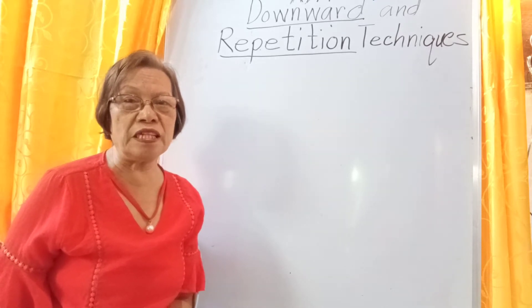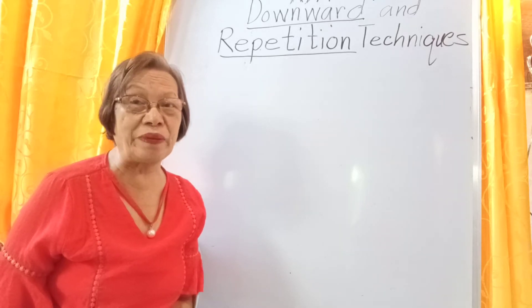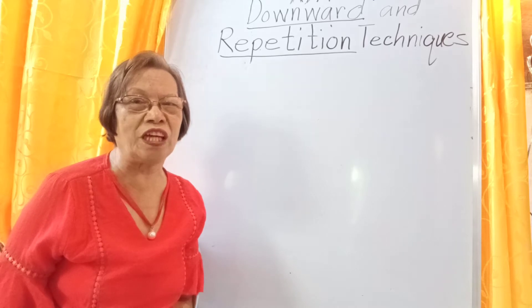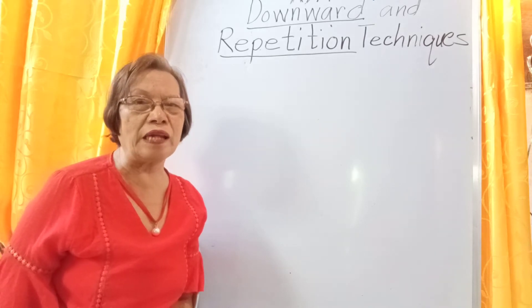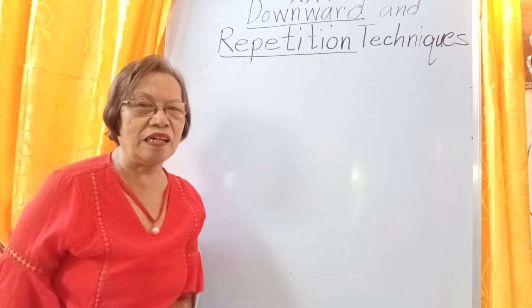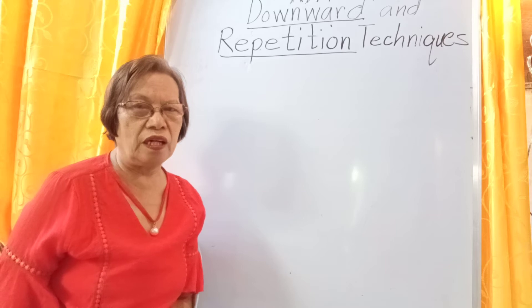I already discussed the upward technique and the copy technique. The upward technique is only applicable to younger numbers like 1, 2, 3, 4, 5, and the copy technique is only applicable to the numeral 9, which has 1 over 8. Today I will continue to explain the repetition technique and the downward technique, which are included in the kinds of techniques in addition.